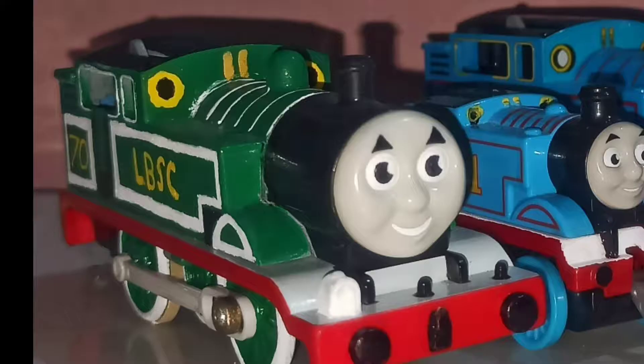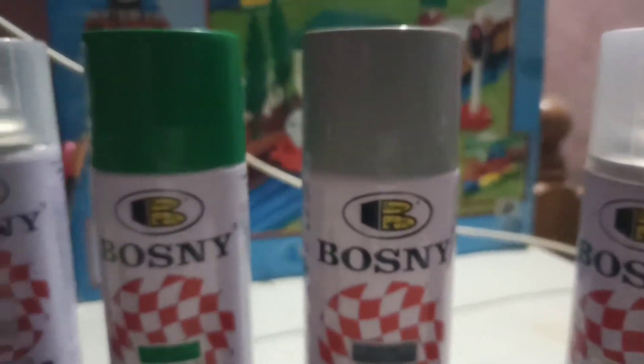So this Thomas — or most likely the LBSC Thomas — was painted with a primer grey first. And I'm using a Bonsie grass green.